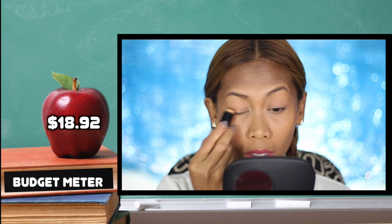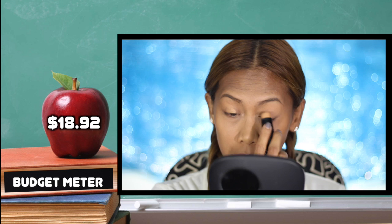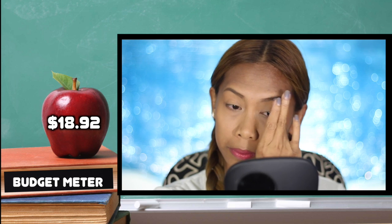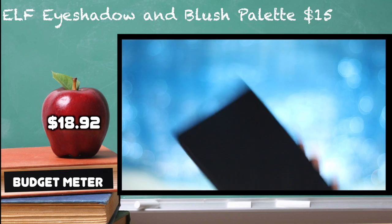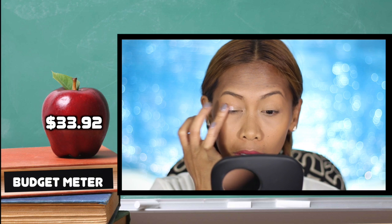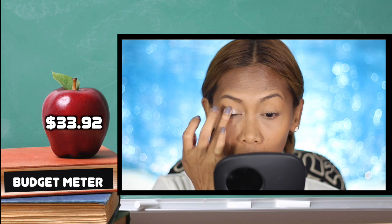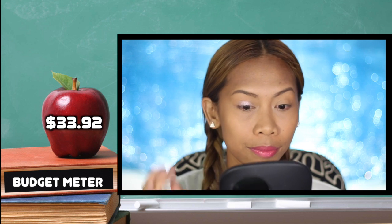For the eyeshadow primer, I'm using the same foundation stick I used on my face and blending it all over my lids. For the eyeshadow, I'm grabbing my e.l.f. eyes lips face eyeshadow and blush palette, taking a gorgeous pale pink shimmery eyeshadow and patting it onto my lid using my finger.